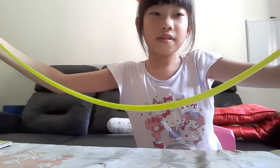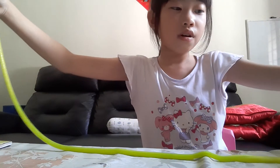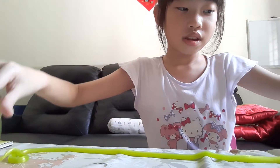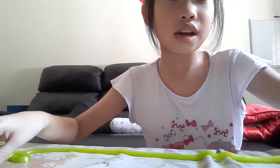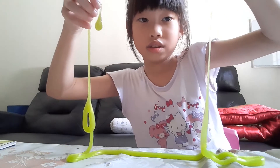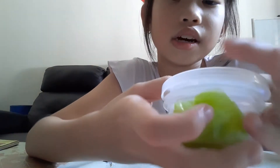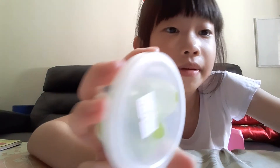Oh my god, guys, this is so long! So guys, this is how long it is — oh my god, this is so long and gluey! It's mostly green and very vivid. Hope you enjoy! Bye, smash the like button and subscribe. I'm gonna keep it in this container — see you on the next video, maybe I'll be getting more slimes. Bye!